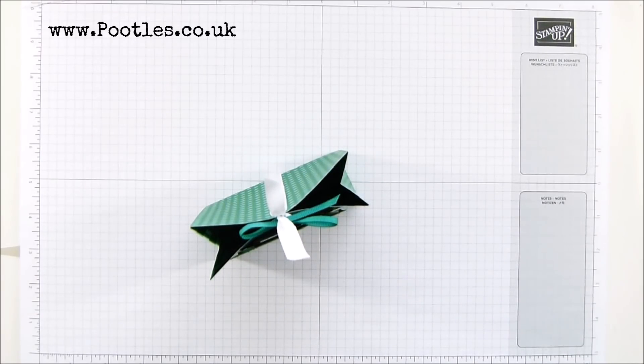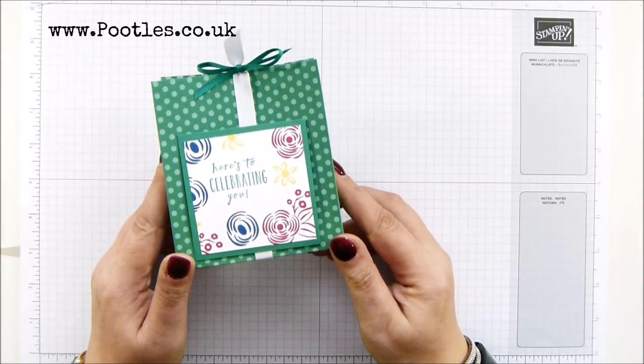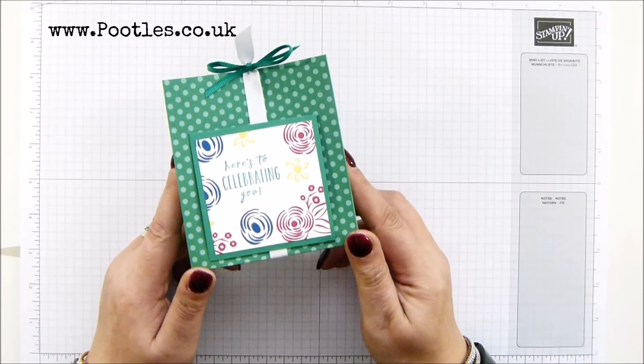Hi there, it's Sam from pootles.co.uk. Thank you very much for joining me today. Today's project is this one. It's a little spotty bag using in-color designer series paper.